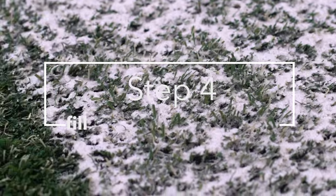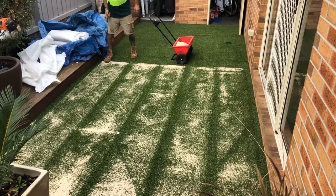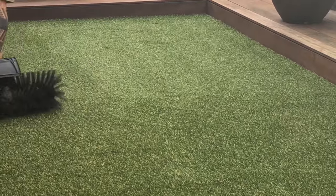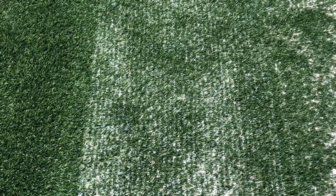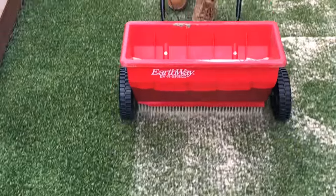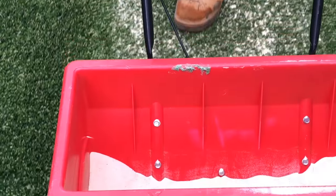Step 4: Adding sand fill. Sanding your grass is important to support the base of the fibres, preventing the grass from lying permanently flat. Before adding the sand fill, use a power broom or stiff bristled broom to brush the blades upwards. This makes it easier to distribute the sand into the base of the grass. We recommend using approximately 10 to 15 kilograms of dried silica sand for each square metre of grass. A sand spreader, or seedropper, will make this job easier and provide a more even spread. Your aim is to get the sand in between the blades of grass and not to let any large volumes of sand in one spot, as this will cause lumpy grass underfoot.